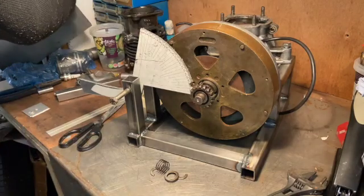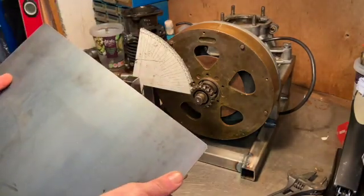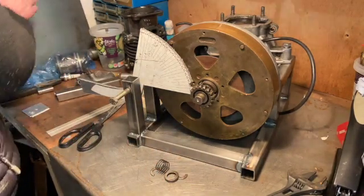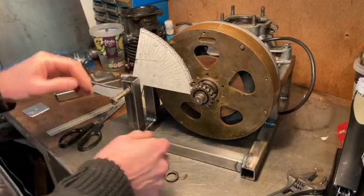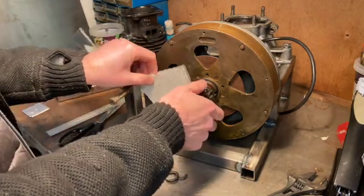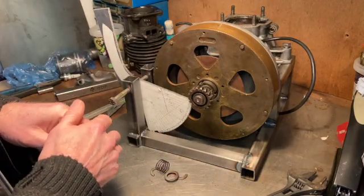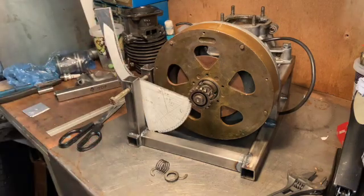I've got here a big dirty great sheet of 6mm steel plate. I'm going to cut the gear - cut the whole thing and the teeth - out of that steel. Hopefully in the next clip we should have a working-ish kickstart mechanism that we can at least offer up and see if it actually rotates the teeth. Let's see how we get on.